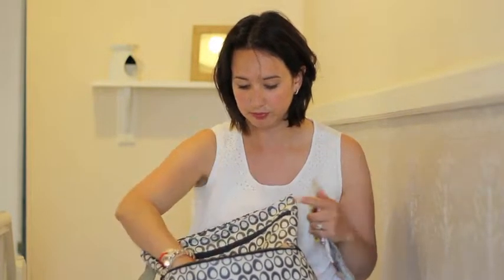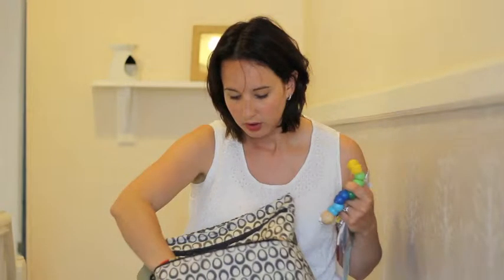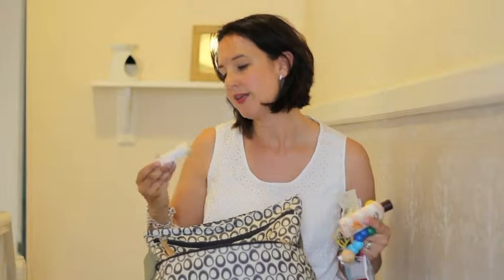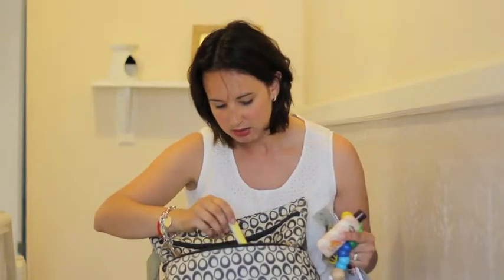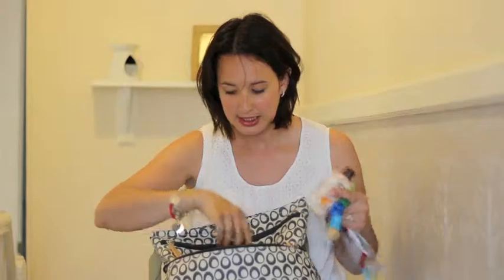We've got some more crayons, another little toy, some sun cream — that's Factor 15, the Hawaiian Tropic one, I really love that one, that's sun cream for me. And finally, a portable charger so you can charge anything off the USB — you can charge your camera or your phone when you're on the go, it's really helpful. There's also a pen and — this might be a bit embarrassing — a tampon. Always handy when you're a mum on the go.